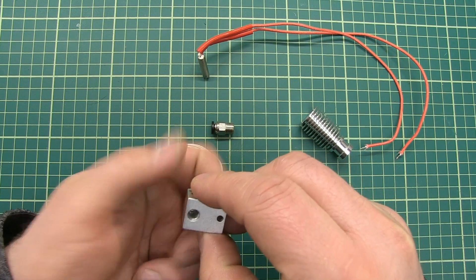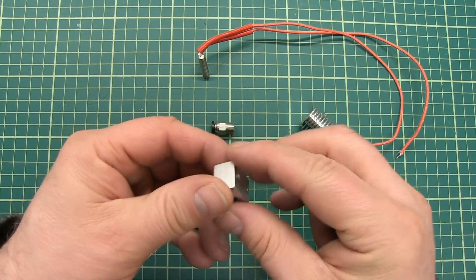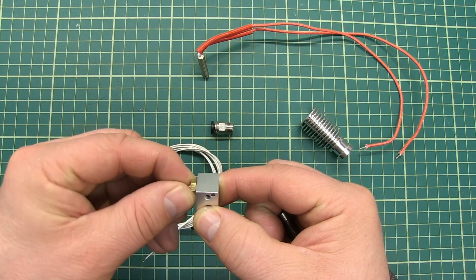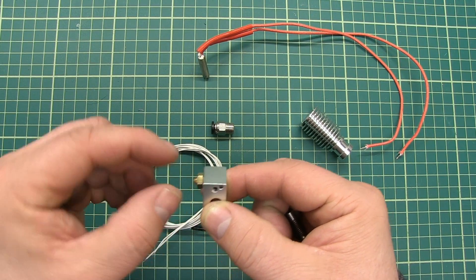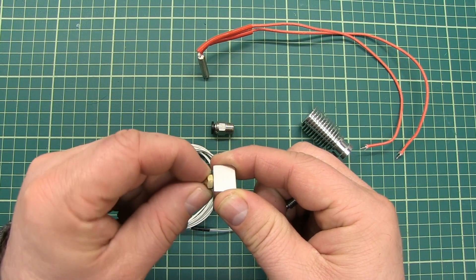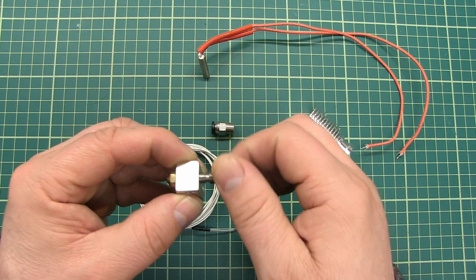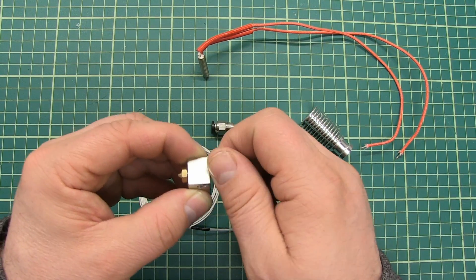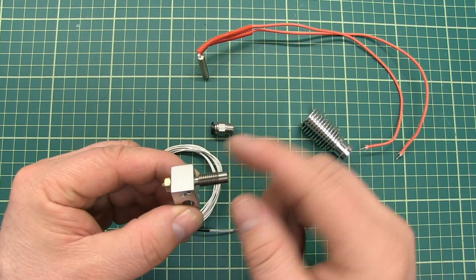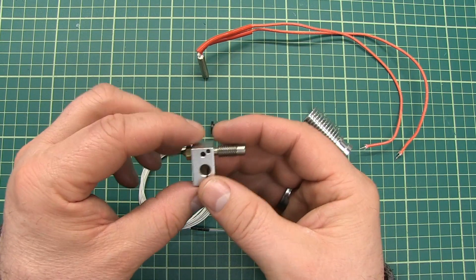When you screw in the nozzle, you screw it in completely, and then you turn it one quarter piece back out. Then the shorter part of the heat break will be inserted on the other side until you hit the nozzle. Now the nozzle and the heat break are touching each other. You don't use force on it, because when you use force you can break this part.